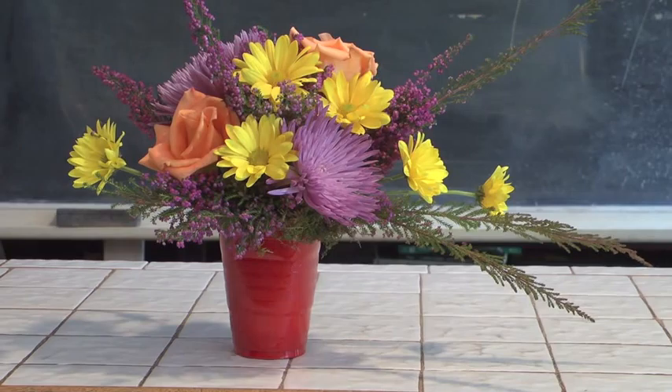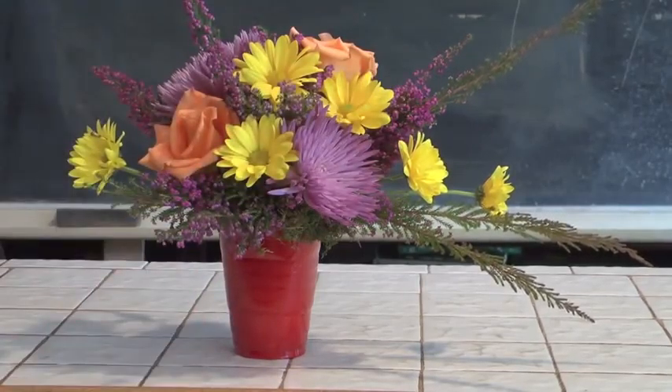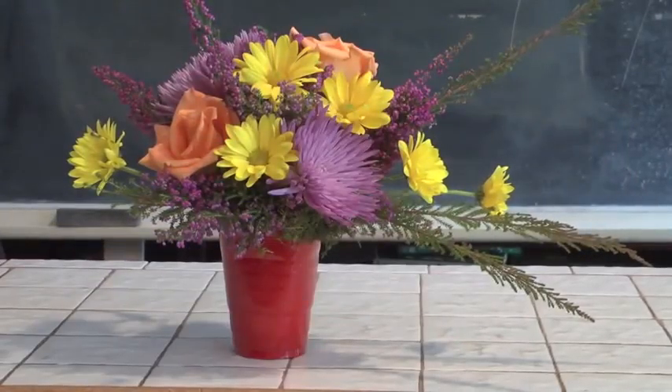And then to create a little bit more coverage and fill in, we've got a lot of heather placed throughout the design. We're playing dramatically with the heather, having it shooting out towards the sides. You don't have to use fancy materials — you can use all kinds of things to come up with very, very neat effects using this kind of approach with these kinds of bases.